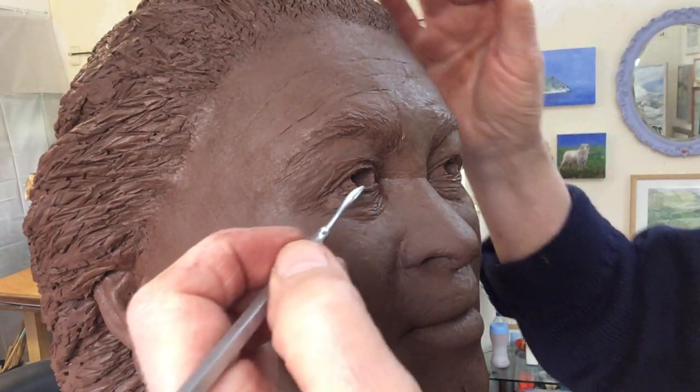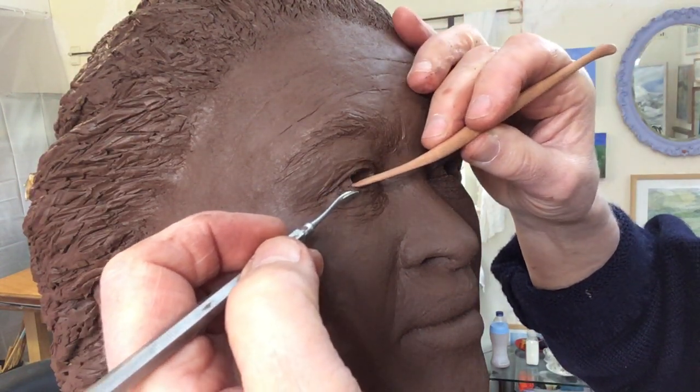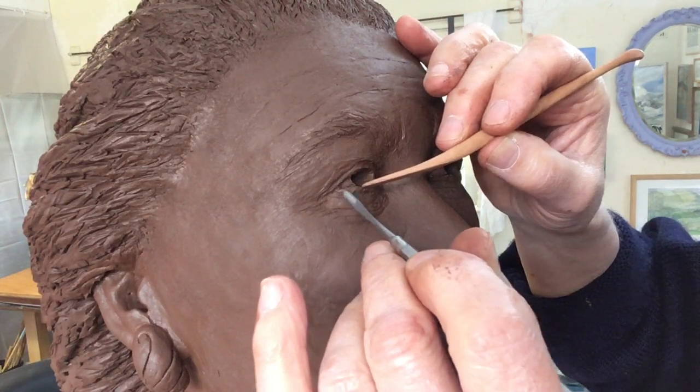I'm working on this left eye, just filling out a little bit of the underneath of the eye, the underneath of the eyelid.